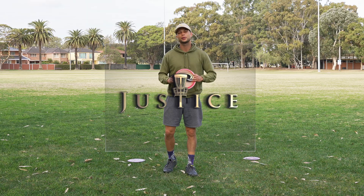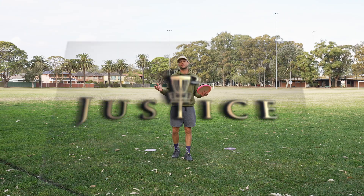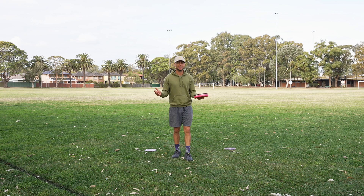Welcome back to Disc Golf Justice. Today I want to find out: does adding a run-up add distance to your throw, or at least to my throw?